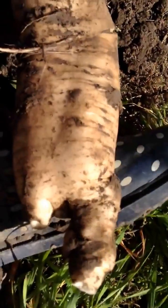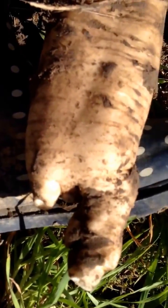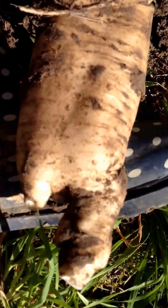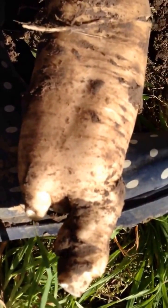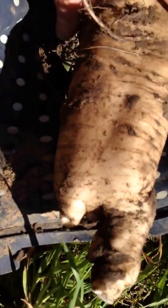People often ask: can tillage radishes be used to solve compaction? My answer is that really, I believe all roots are the answer to solving compaction. It's good to have a variety of root architectures - some fibrous, some tap roots, some deep roots, some shallow roots. Certainly, I do think compaction can be alleviated by all roots.